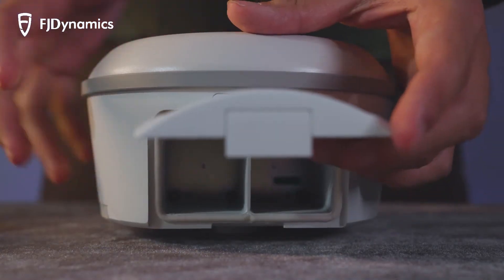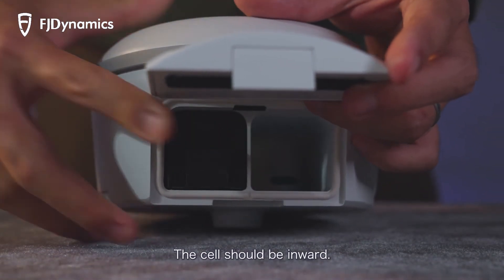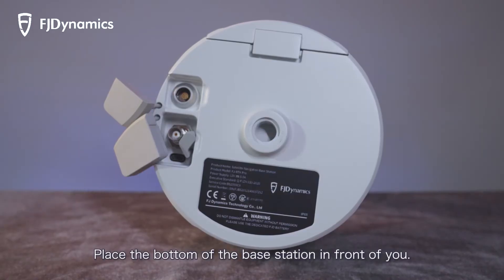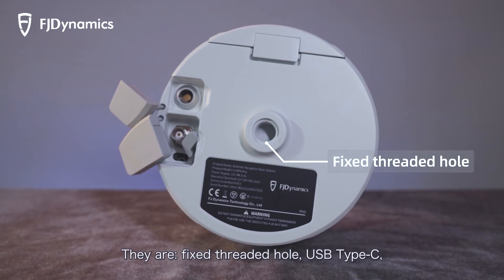The battery cover switch is located on the back of the station. Open the battery cover and place the battery inside — the cell should face inward. The battery will be securely held in the metal clip for successful installation.